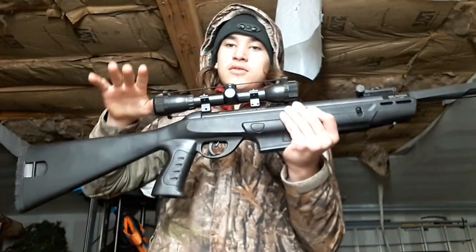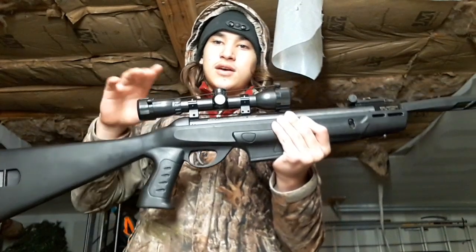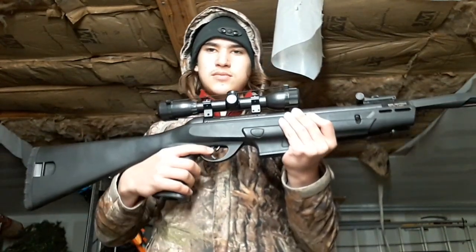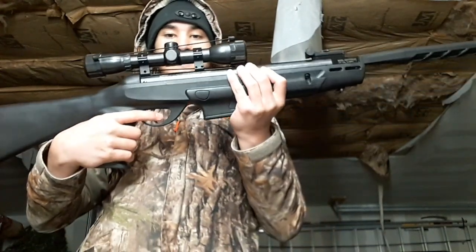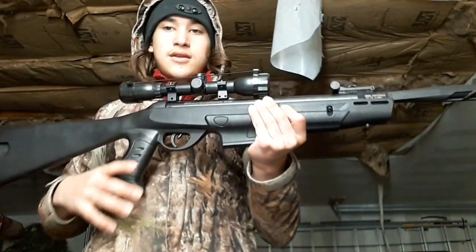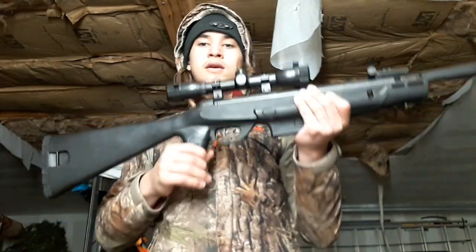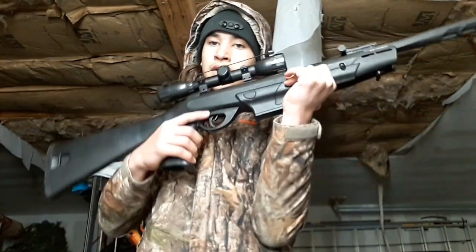Up here we have a 4x32 scope, so this has four times magnification and it's 32 millimeters. Right now I'm still getting it sighted in, but it's better than it was when I was filming a couple days ago.